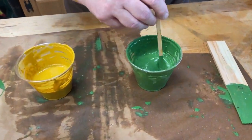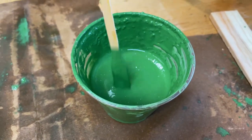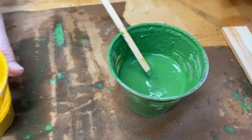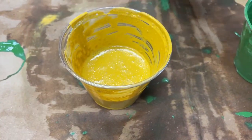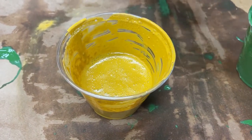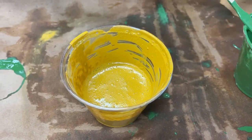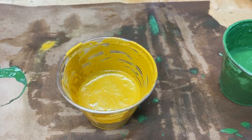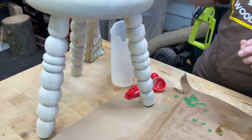About five minutes later of stirring, we're getting all the bubbles out. This is the consistency you're looking for. When you get the reaction you'll see little bubbles in there — that means it's reacting to the water, and that's what you want. Now from here we prepare the stool on the lathe — we're going to take this apart and get it set up.